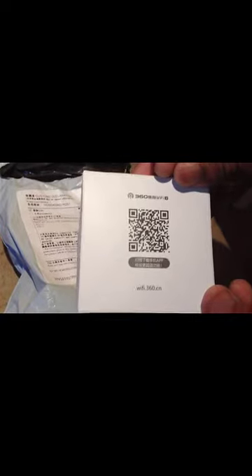This is the 360-degree mini Wi-Fi router. I bought it from the eBay website. Today I'm opening my packet. It comes in a little box — this is the 360 mini Wi-Fi router.